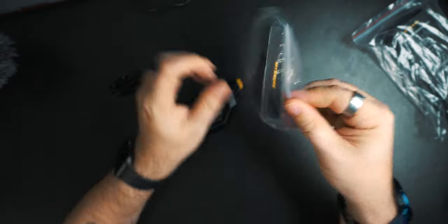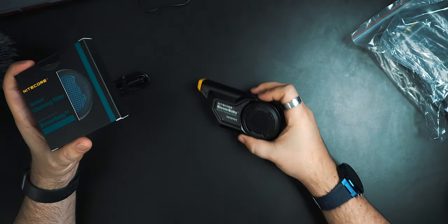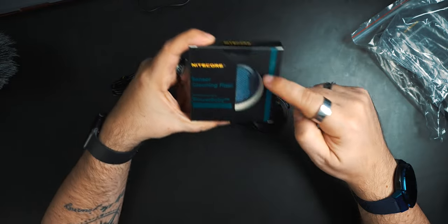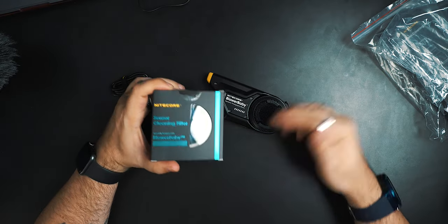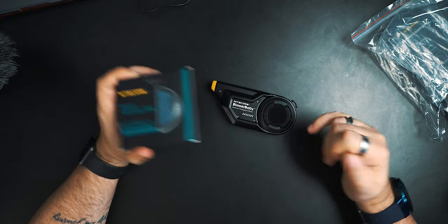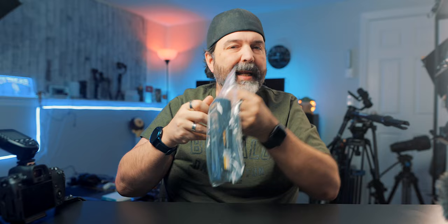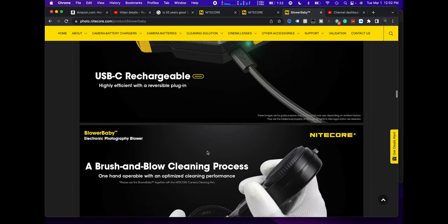If you do need it for sensor cleaning, this is the actual sensor cleaning filter — this filter here would come off and you'd replace it with this one. What I like — and they didn't have to do this — is this one is blue in color, so if you have both filters you know which one is on the blower just by looking at it. If it's black, it's the normal one; if it's blue, it's the one for the sensor. You don't want to use the sensor filter when you're not doing sensor cleaning, because it'll just accumulate more dirt.